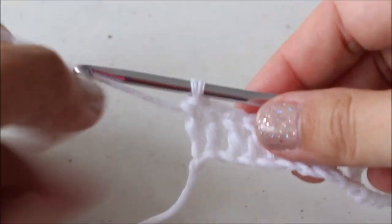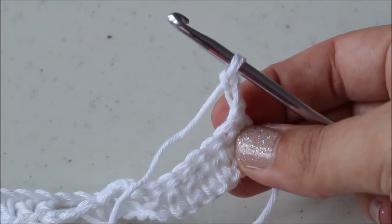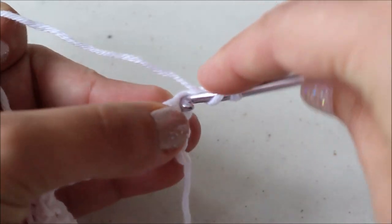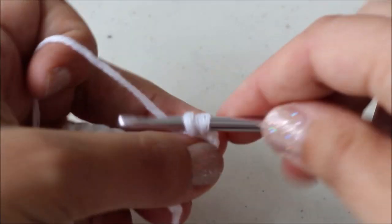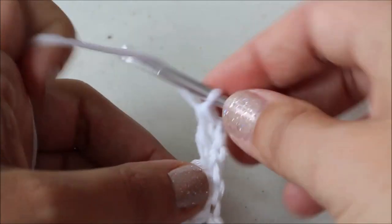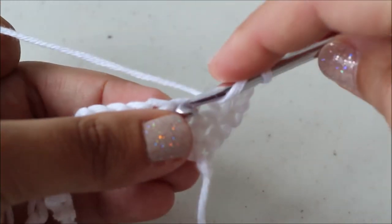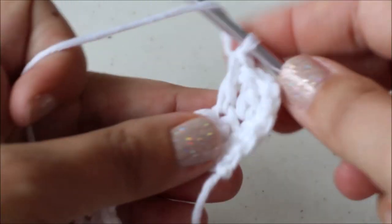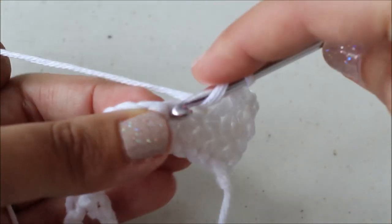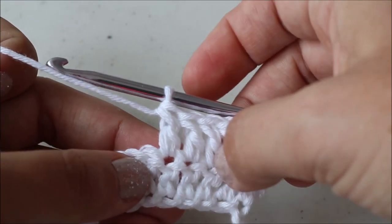I've finished my first row. I'm going to chain two and turn — this is the beginning of row two. We're going to double crochet in the first stitch. Again, your beginning chain does not count as a stitch. That's my first stitch, a double crochet. Now I'm going to double crochet in the next four stitches for a total of five double crochets: one, two, three, four, five.